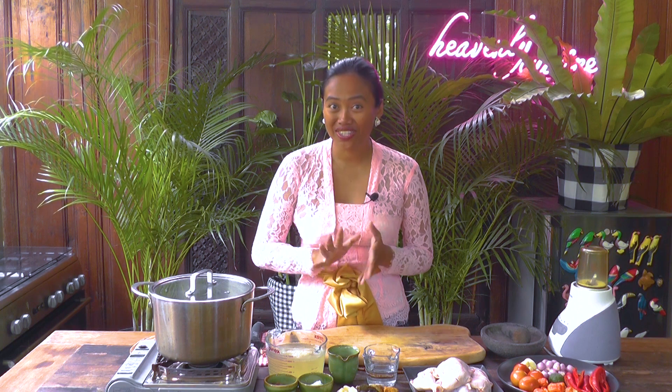Hello, welcome to my kitchen. Today I'm going to make ayam lalapan — one of the very popular street foods in Indonesia. It's a fried chicken served with rice, sambal, and some fresh vegetables. So let's make it.